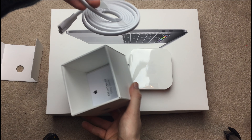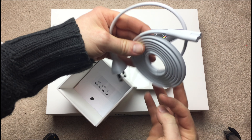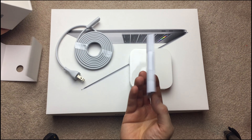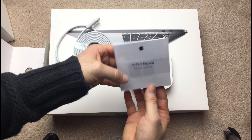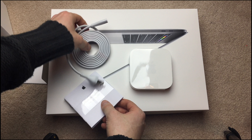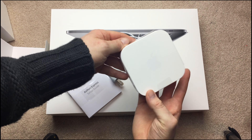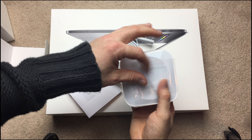What else do we get here? A cable — makes sense — and here we go, your setup guide. I will be making a video on how to set this up; it's actually very easy to set these up.